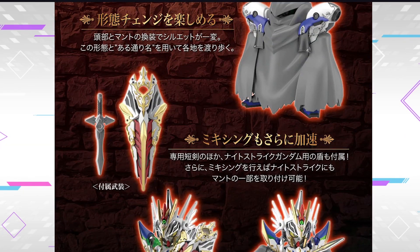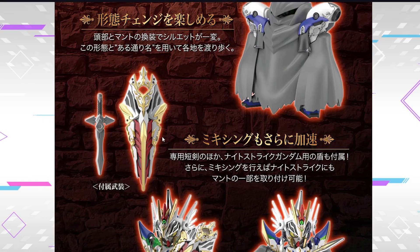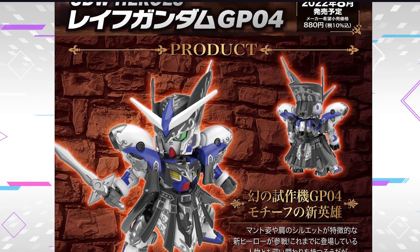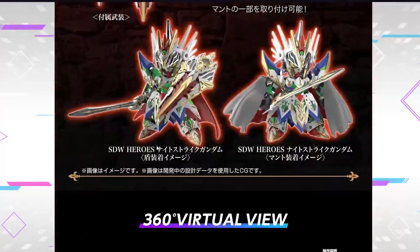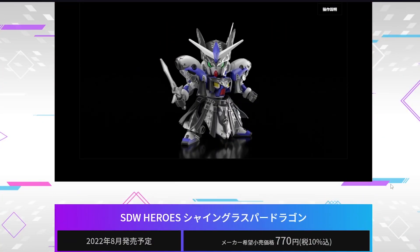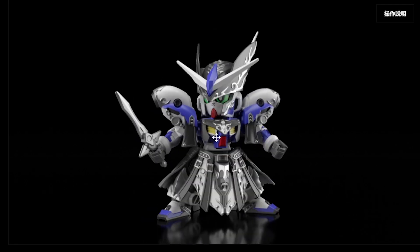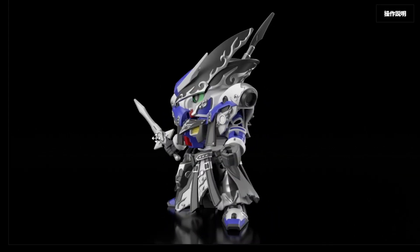It also comes with an elaborate shield. The sword looks a little bit dinky. The shield is definitely an elaborate design. I have a feeling this thing is gonna be a defender or something like that. Here is the 360 virtual view without the cloak and without the shield. This thing looks okay, honestly. Looks okay.